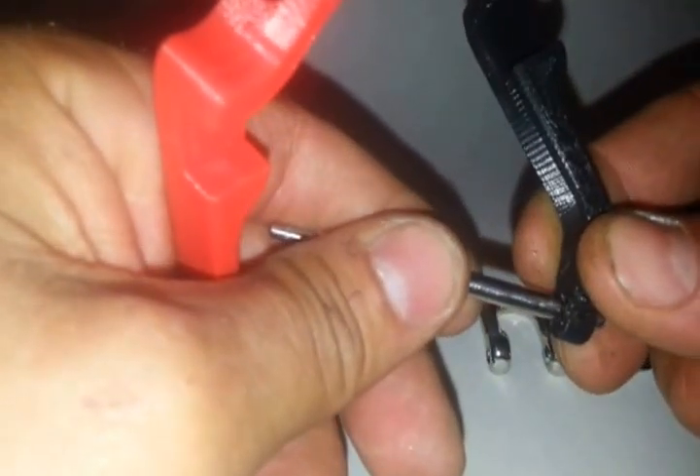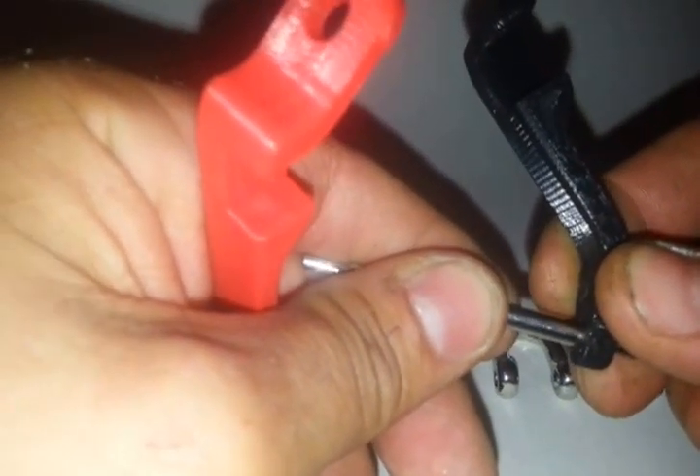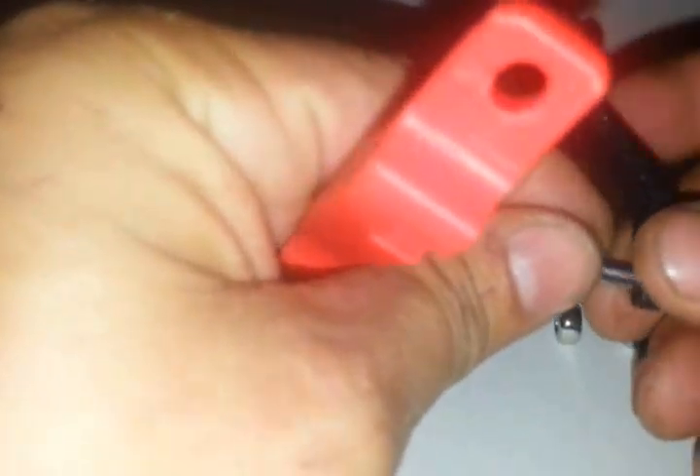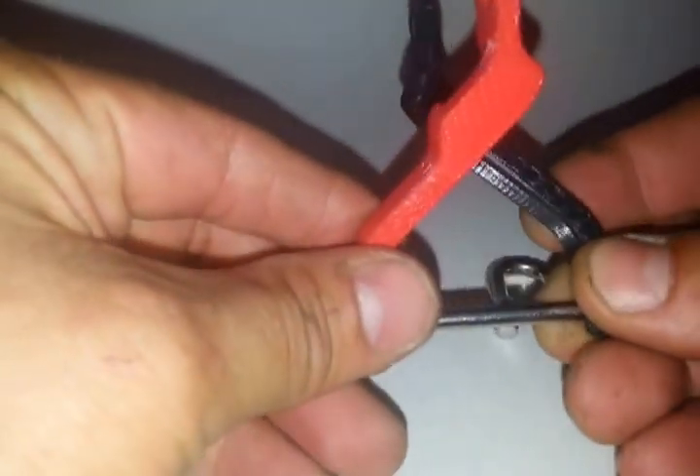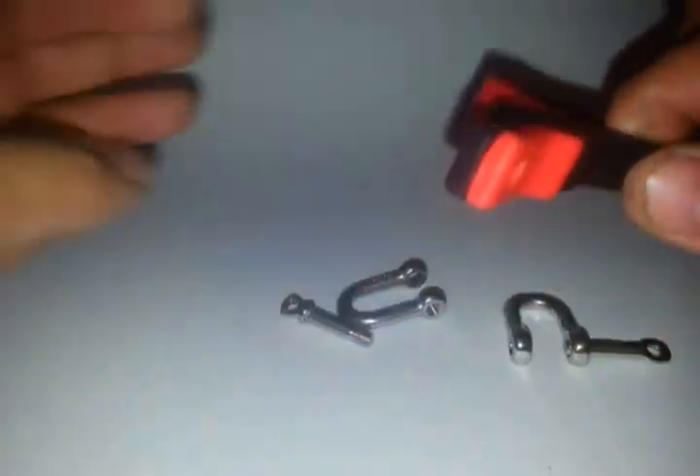These are recessed in here — see how that kind of just countersinks into the hook and then stops. And once you put your pin in here and slide this sucker together, it won't fall apart. That's going to hold the whole hook together.